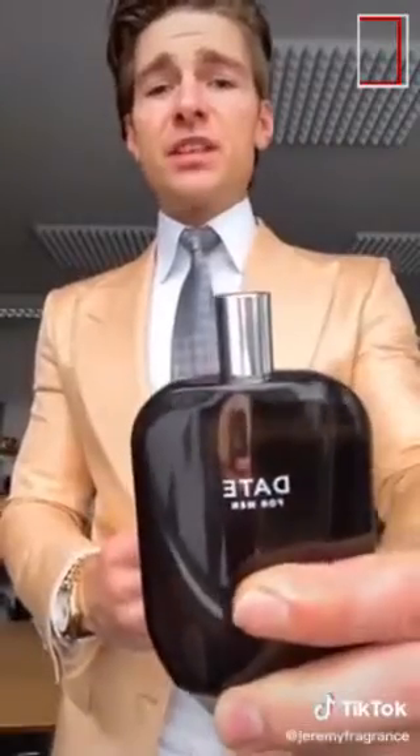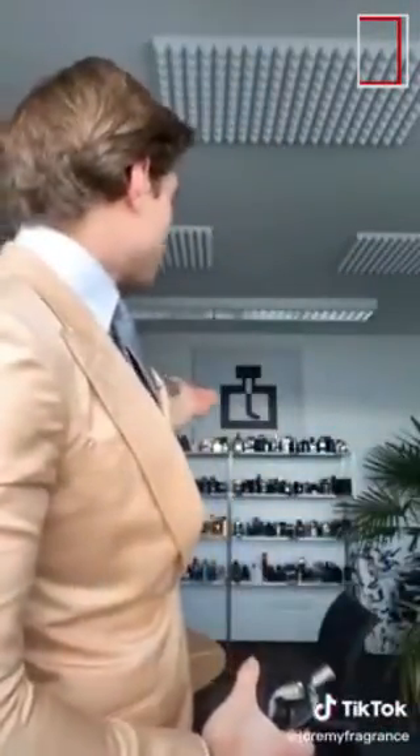Third mistake — or thing you should consider: wear the right fragrance to the right situation. Wear a date fragrance on a date, wear an office fragrance to the office. You don't want to wear Versace Eros to the office environment — it's a party fragrance. Match your fragrance to your outfit and occasion.